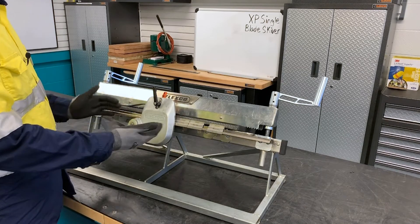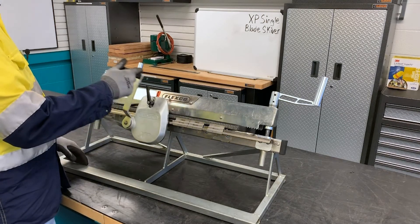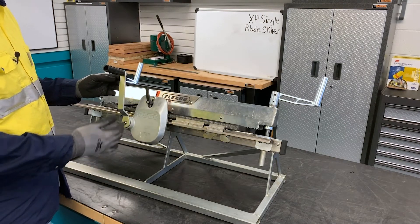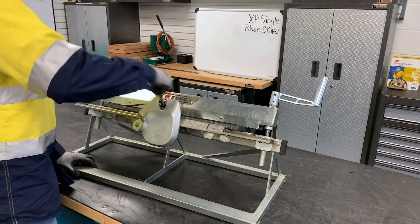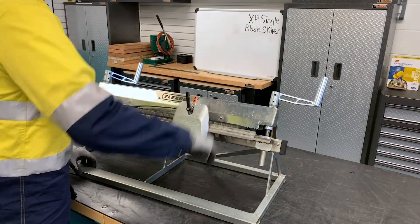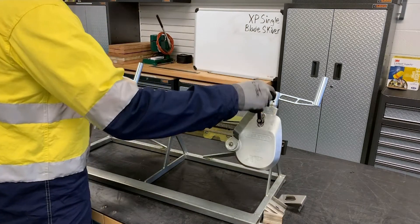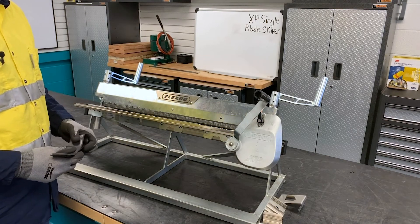If for some reason you feel binding or the skive becomes difficult, reverse the operation and take the Skiver off to inspect it for loose or damaged components, making sure you're not skiving into the carcass. As the skive continues, note that the belt stops will continue to fall off the bed. And that's how we skive with the XP Single Blade Skiver.